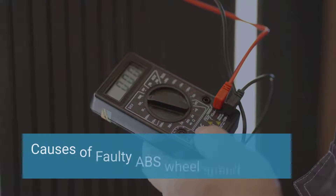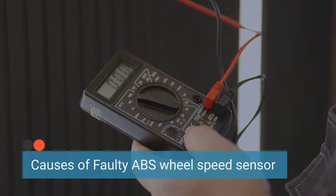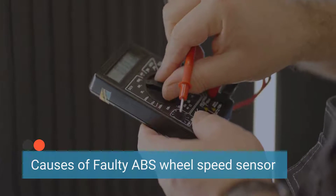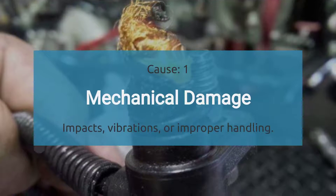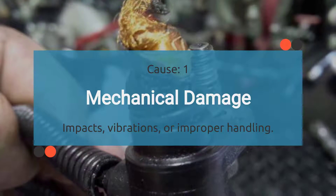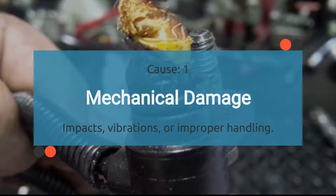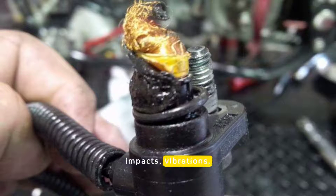Now that we understand the symptoms of a faulty ABS wheel speed sensor, let's delve into the causes. The first cause is mechanical damage. Physical damage to the sensor or its components can impair its ability to function correctly. This can result from impacts, vibrations, or improper handling during maintenance.